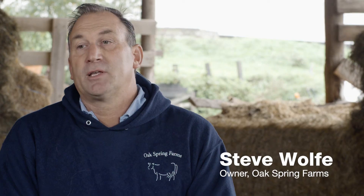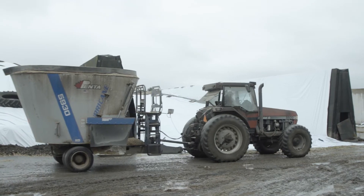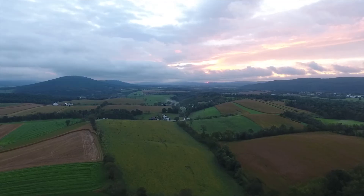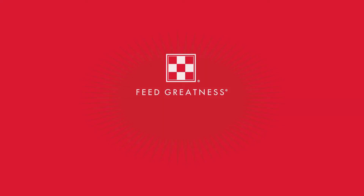I will look at hybrids really closely for digestibility. When we're putting up feed, we try to get it at the best optimum time, because in the end I think the forages that we put up are a major part of why the production is where it is. We're constantly trying to improve and find any little thing that can give us an edge.